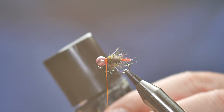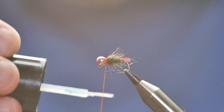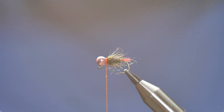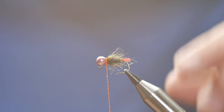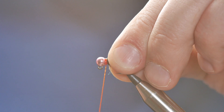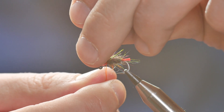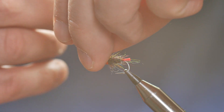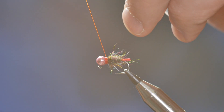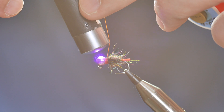What I like to do is add some UV resin quite a ways down the thread — it gives quite a nice effect if you get plenty of resin on to finish off, and it saves you trying to go in later on with a needle around your dubbing trying not to make a mess of it. So once that's in place, do a half hitch and cure off your UV resin.